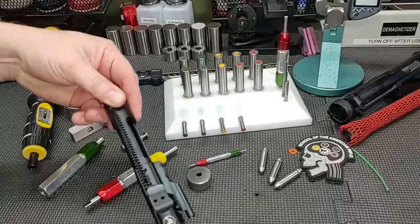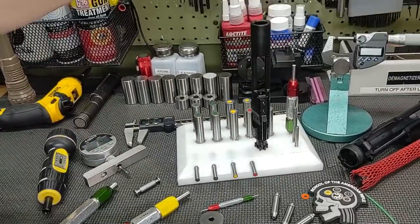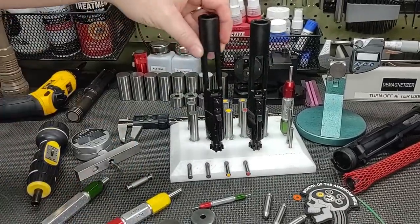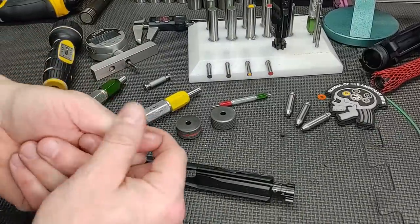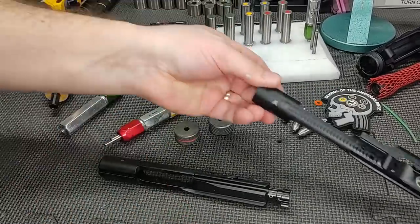First, as always, let's do our gas ring test. Bolt extended. Bolt extended. They both pass. I've already started removing paint from it so hopefully it stays put.